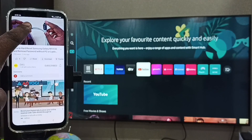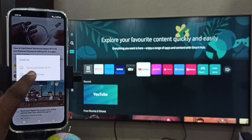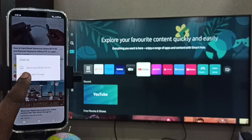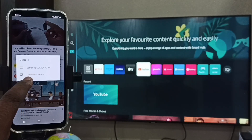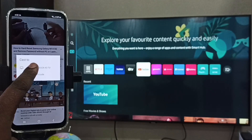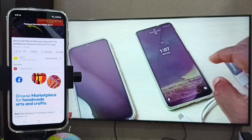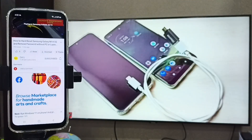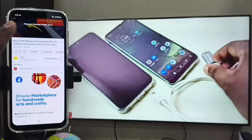Tap on the cast button, then tap on the TV name — Samsung CUE60A — this is the name of the TV being used. Tap on the TV name and wait. This is how we can cast YouTube. Similarly, we can cast any apps that support casting.